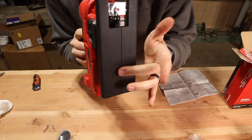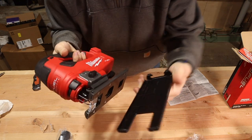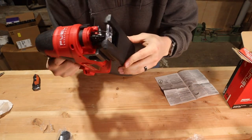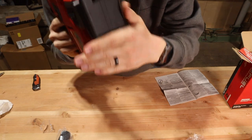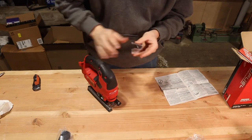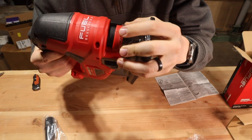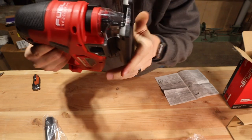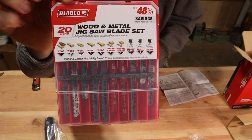Next is the shoe cover on the bottom of the sole, which helps to prevent your workpiece from getting marred. If it came snapped on you can snap it off using the tabs on the bottom, but if it came separate, hook it onto the front and roll it to the back and snap it in place. Next is the blade cover, which helps to prevent fingers from getting in the way of the blade and also helps to improve dust collection. Basically line it up on top and snap it in place.